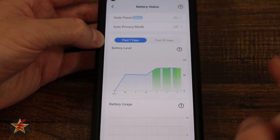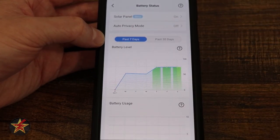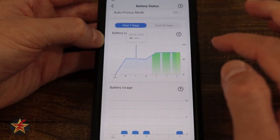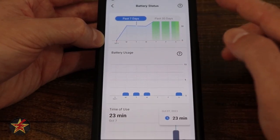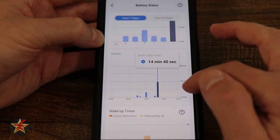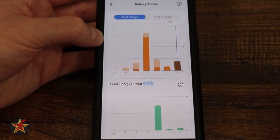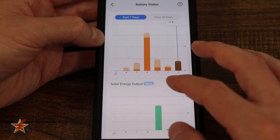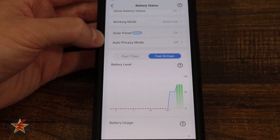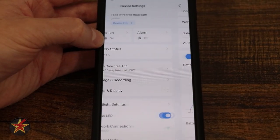Coming down, we have battery percentage levels shown in a chart. Blue indicates where the camera was using battery; green is where the solar panel was feeding power back in. Selecting any point gives you information about battery usage and time usage. Wake-up time shows when the camera is most active. Then there's solar input. You can view a seven-day or thirty-day history — I've been using it well over seven days while recording this.